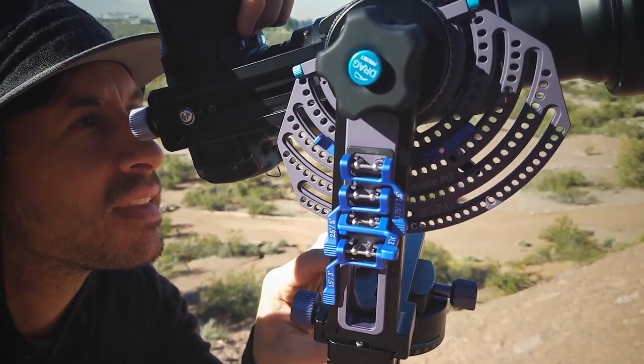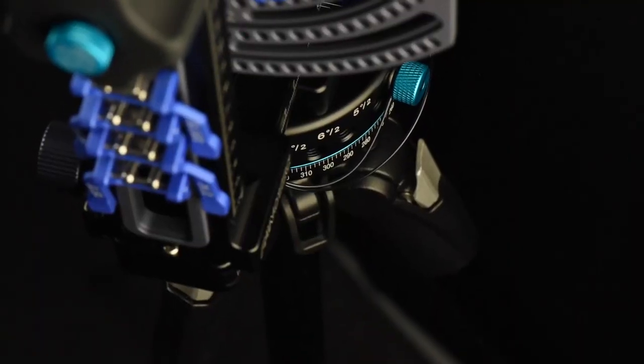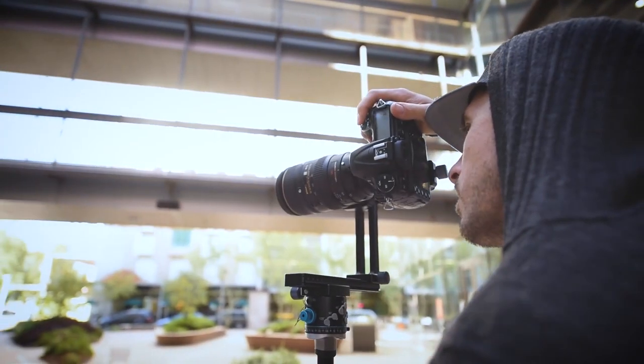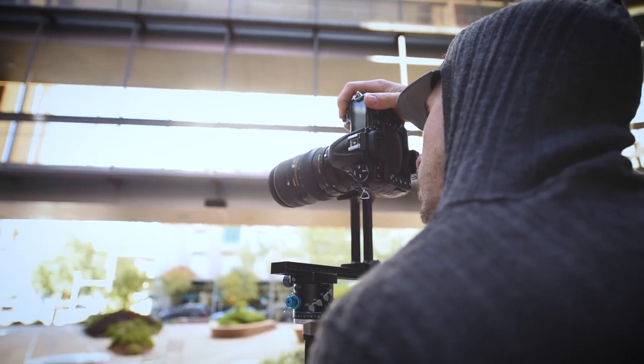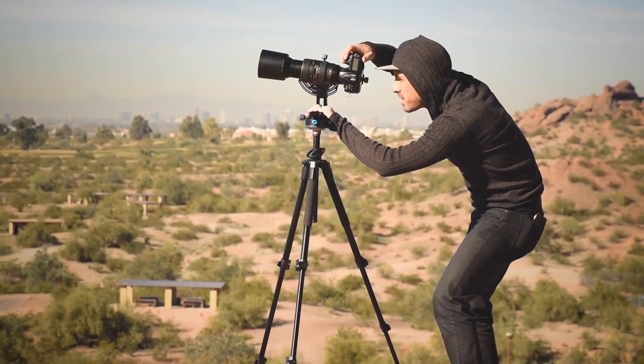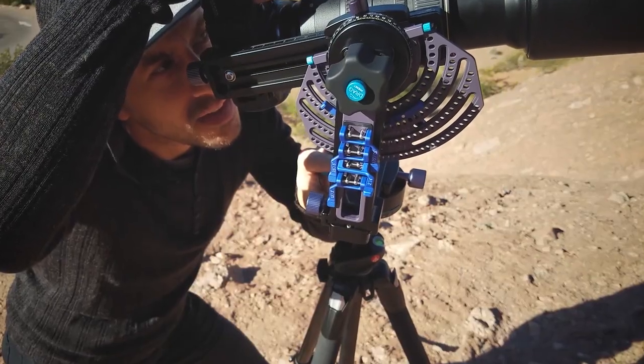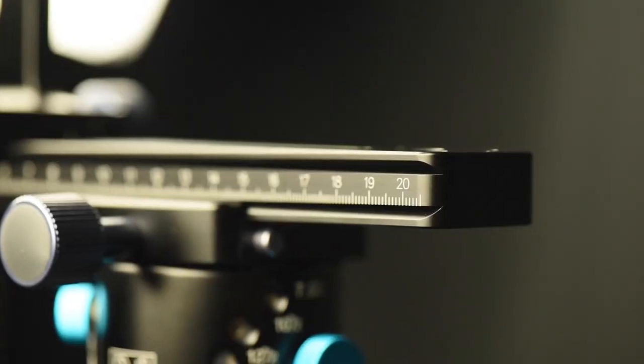Brought to you by a panoramic head that's not driven by motors, batteries, or heavy clunky setup. The M2 lineup will separate you from the rest of the field, giving you the ability to shoot the highest quality, highest resolution panoramic images with razor-sharp accuracy time after time.